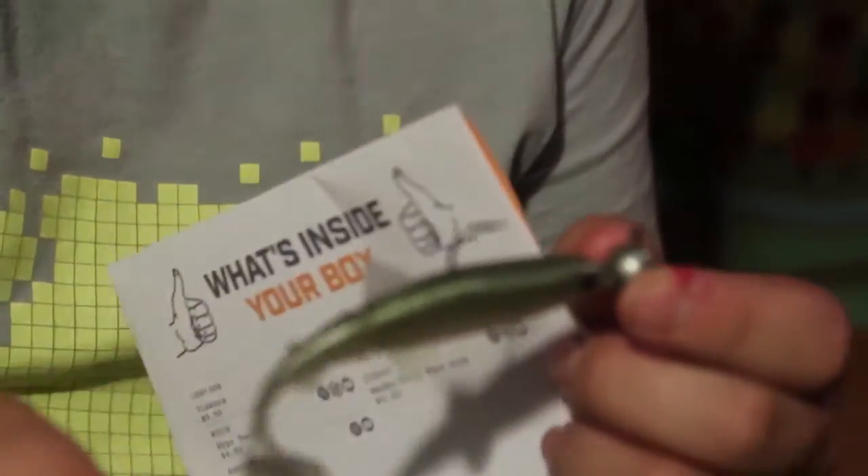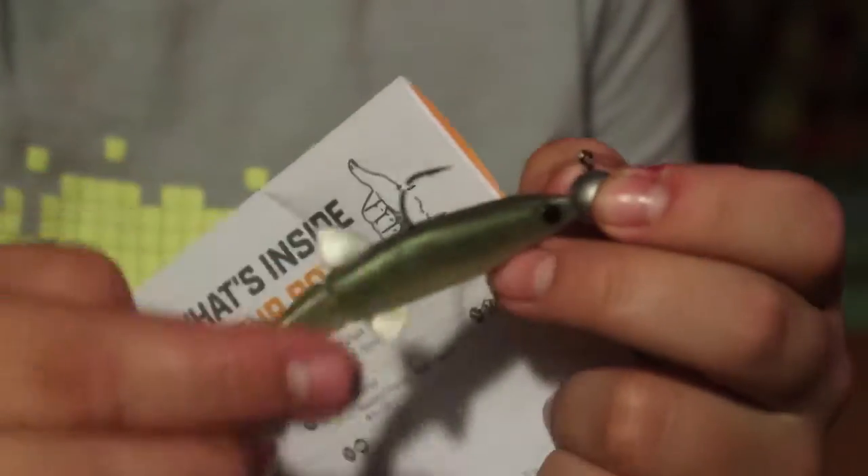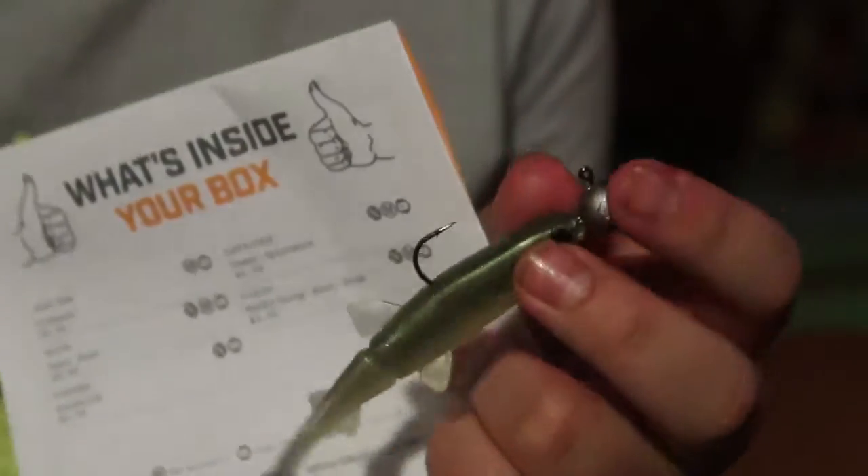So these minnows — one of them has a weight and hook already in it inside the minnow, and then this one right here is the same thing but no hook. So you just tie this on, and when it falls off or gets really beat up, take it off and hook that one on. That's actually pretty nice.